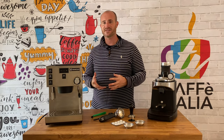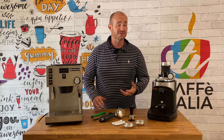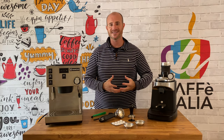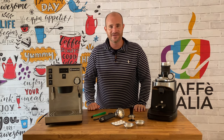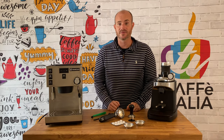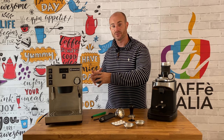Now the Ranchilio Silvia holds a big place in all of our hearts. We may have used one in the past, or maybe even owned one previously too. And over the years they have been more refined and more commercially viable so that you can have professional-grade coffee equipment in the comfort of your very own home. To look at, it's not much different from the Ranchilio Silvia.